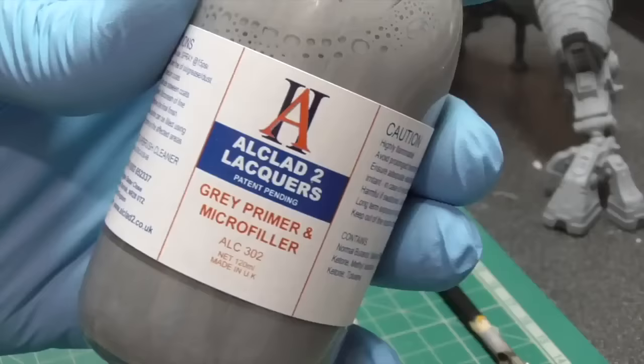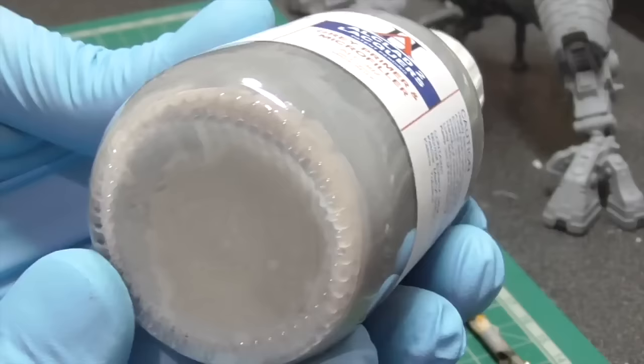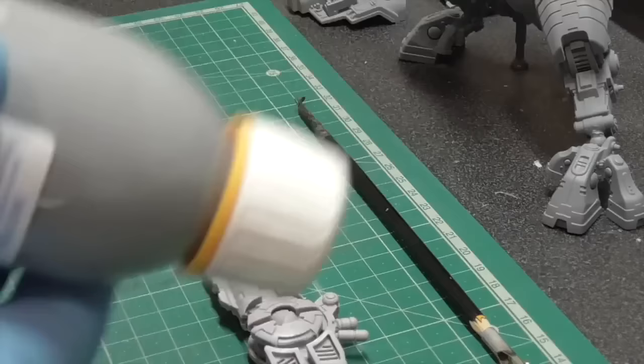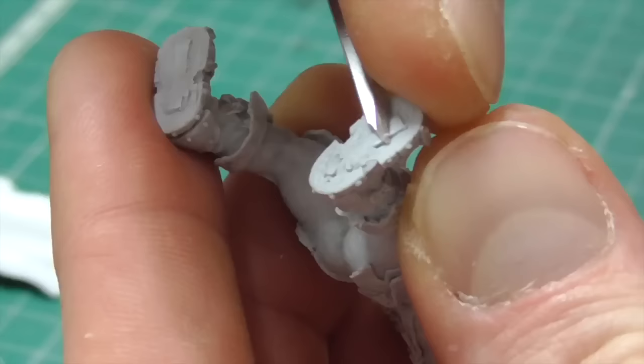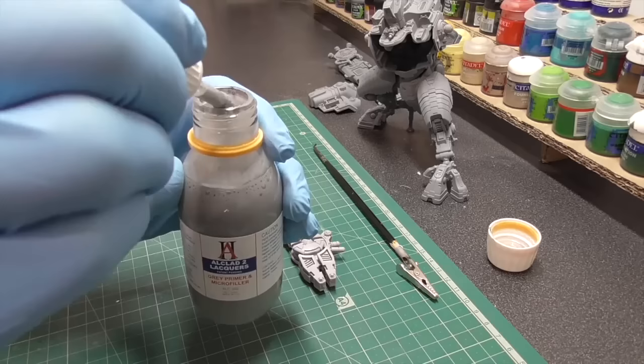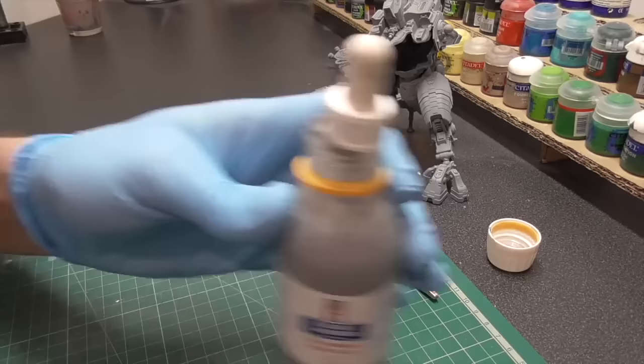As we normally do, we always prime our miniatures before we start painting. The important thing, especially with this Alka-Club paint, is that as you can see there was some residue in the bottom that we are gonna mix up. If you're unsure how to clean up and remove excess plastic and mold lines, feel free to check out my other videos on my YouTube channel.